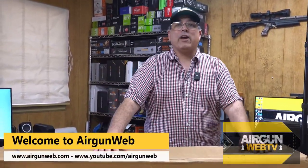Hey there guys, it's Rick Cucy here with Airgun Web, your home for old-school airgun reviews and where we tell you the facts, not fluff.